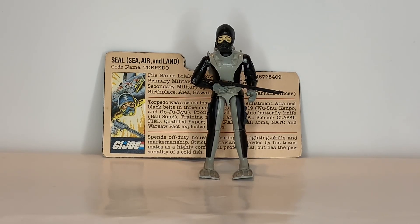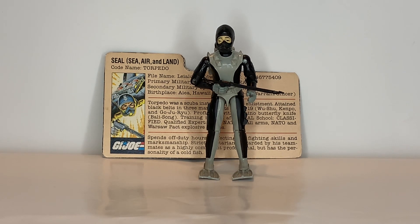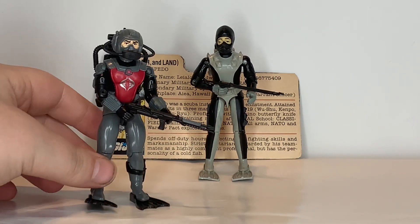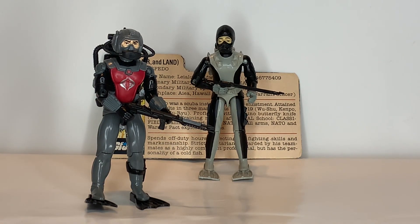Now, in 1985, Torpedo did have a replacement in the form of Wetsuit, which unfortunately I do not have. And I guess you could consider Deep Six as another G.I. Joe diver, which unfortunately I do not have him either. Torpedo's equivalent on the Cobra side would be the Cobra Eel, which would have been introduced in 1985 — the year Torpedo would have been replaced.